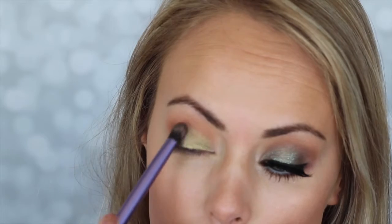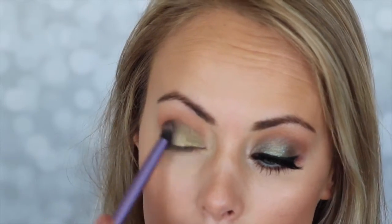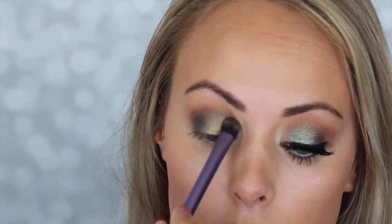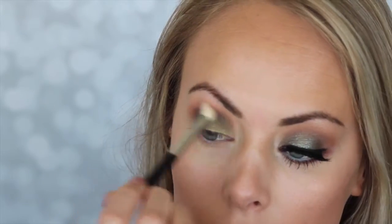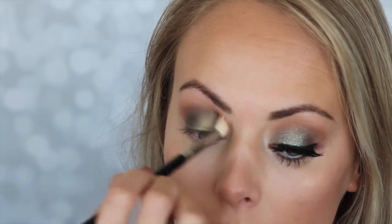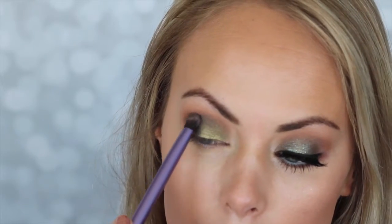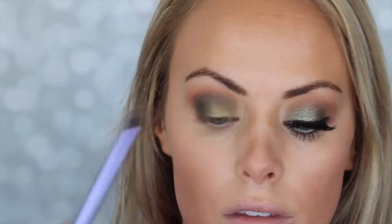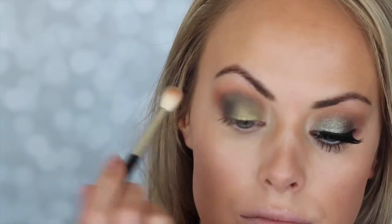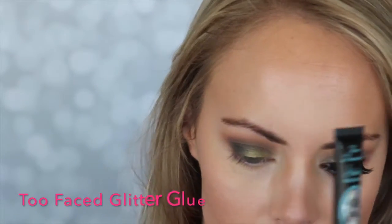I'm going to take that on a Real Techniques brush and start in the outer corner of the eye, then go in a circular half-moon motion over to the inner corner, because I want the center to be very light and bright, and the outer parts to be a little more smoky and dramatic. You just keep layering those colors until you get it where you want it, then go through with a brush and diffuse out the lines so they're not super harsh, using back and forth motions.